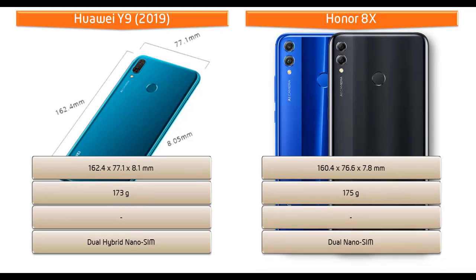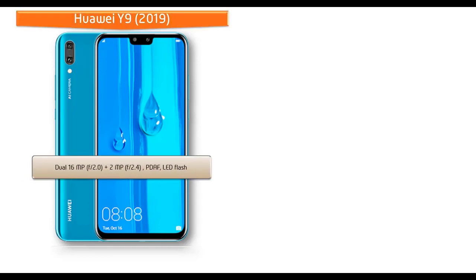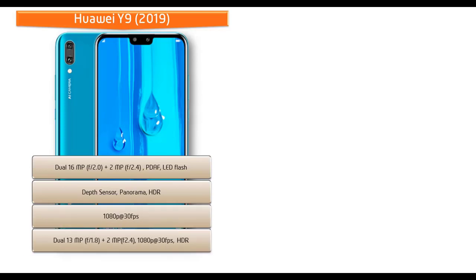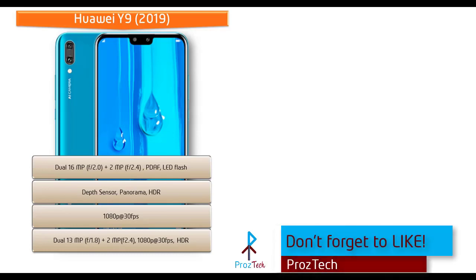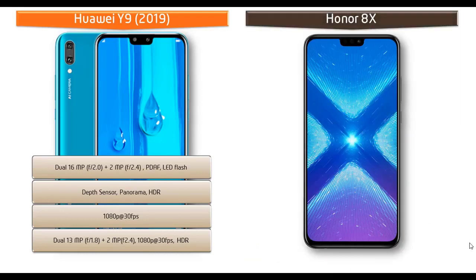The Huawei Y9 2019 comes with dual rear cameras of 16 megapixels plus 2 megapixels, with f/2.0 and f/2.4 apertures respectively, PDAF, and LED flash. It also supports depth sensor, panorama, and HDR features, and can shoot 1080p video at 30 frames per second. For selfies, it is equipped with dual front cameras of 13 megapixels with f/1.8 aperture and 2 megapixels with f/2.2 aperture, with 1080p recording at 30 fps and HDR.